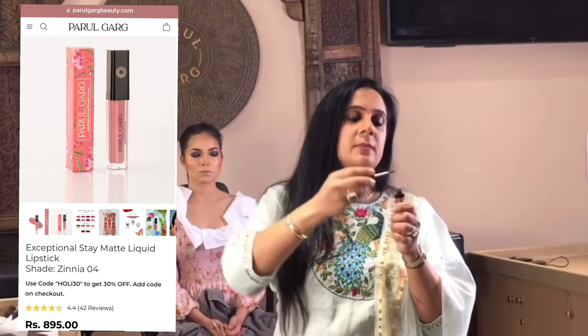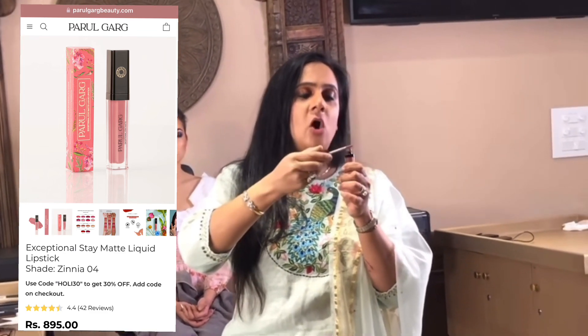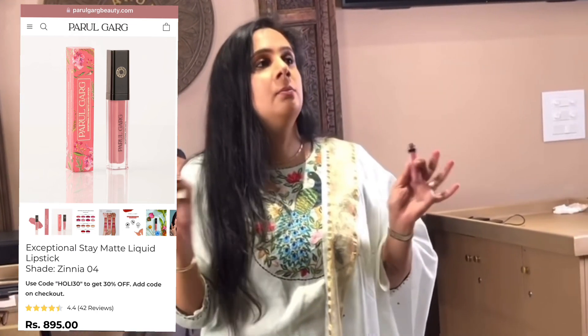When you take out the lipstick, make sure you definitely take off all the excess from the wand, because this lipstick only has a very light layer. People have been using it for day and night.